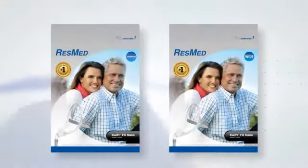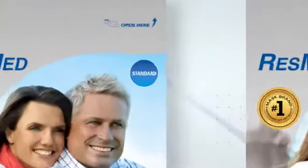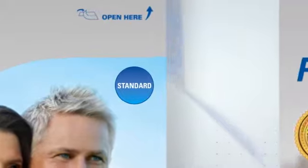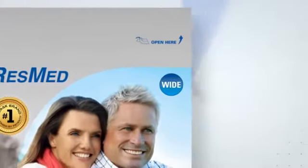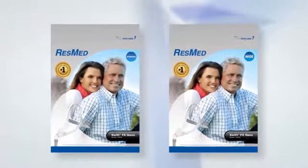The Swift FX Nano comes in standard or wide sizes. If the cushion that came with your Nano isn't fitting well, you may have the wrong size. Consult with your physician who will review the sizing of your mask, or your home medical supplier who can correctly size your face.